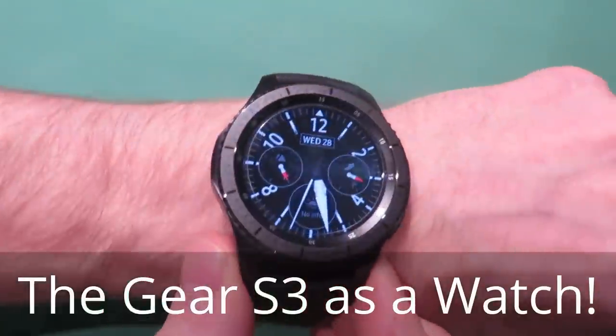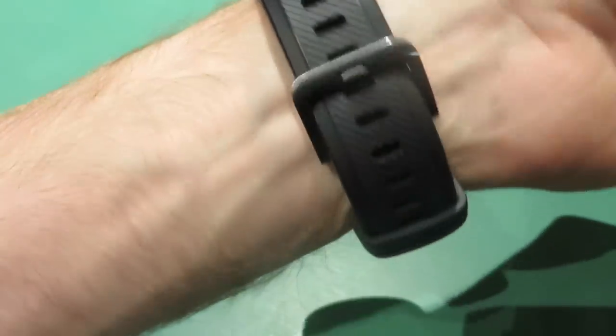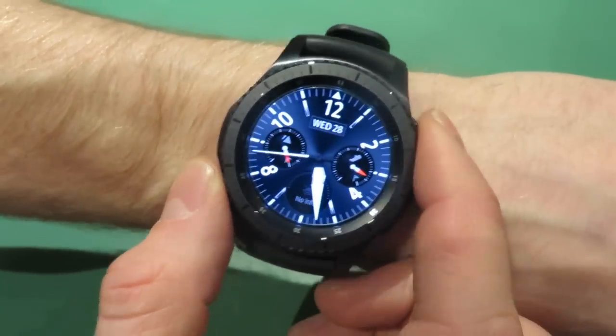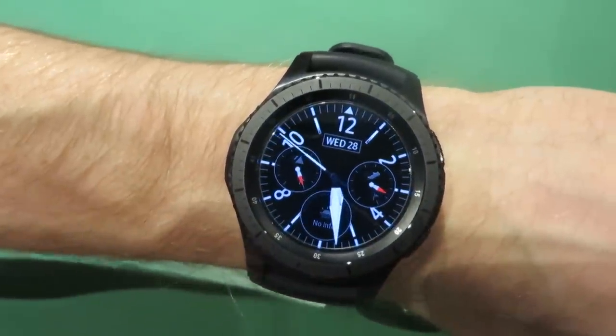Hello again YouTube, it's MrAnalytical here. I just wanted to briefly talk about the Samsung Gear S3 as a watch. There's loads of talk about all the things the watch can and can't do, but I just wanted to have a quick look at how the watch functions as a watch.